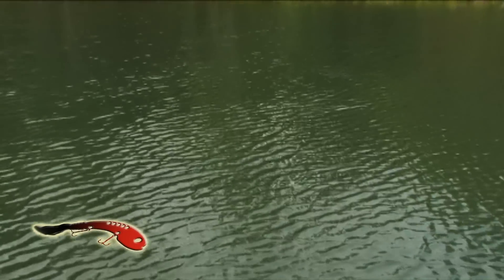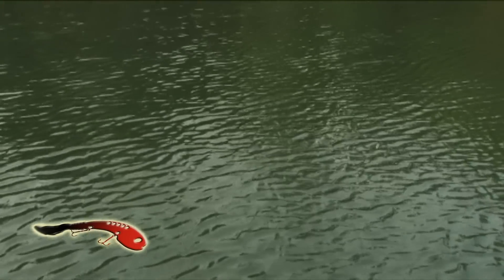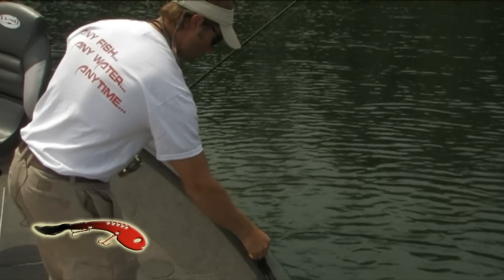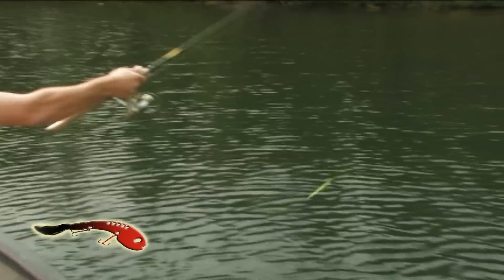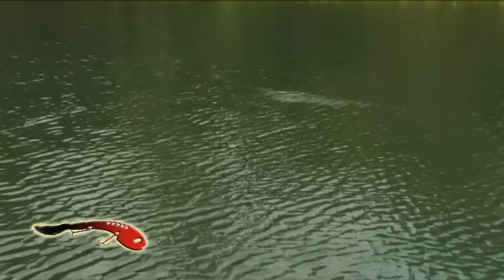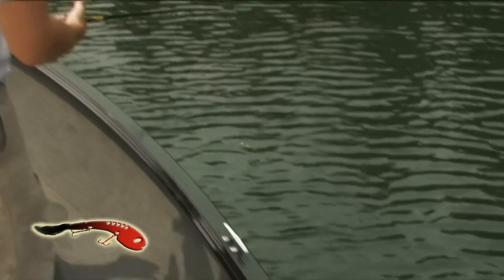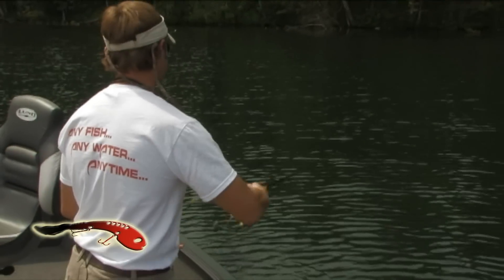We're going to try it again. Right there — you can see I over-tuned it just slightly, so we'll just bend it back real quick. There she's coming in really nice and straight. That's all it took, just a little bending of that back tail.